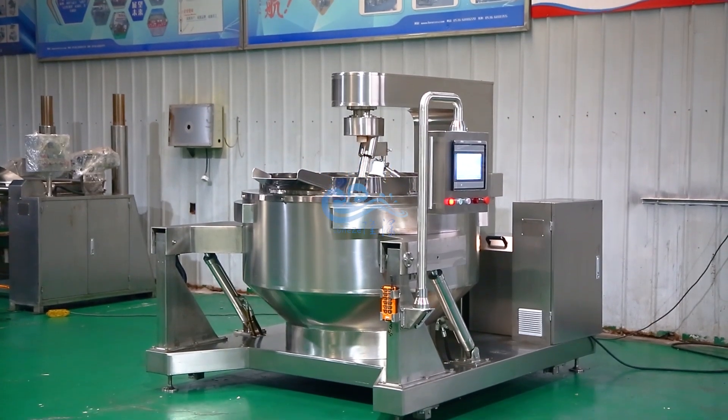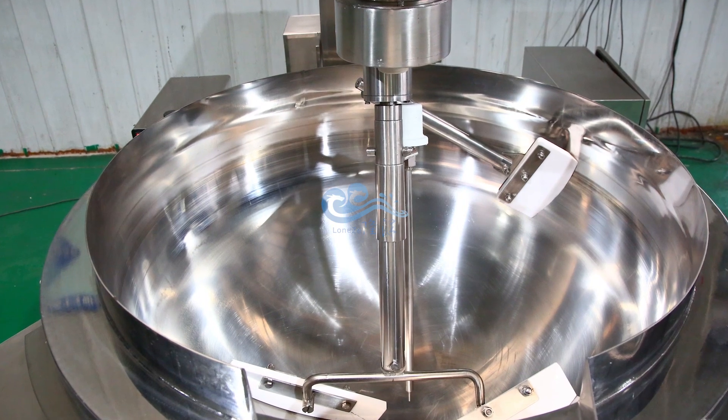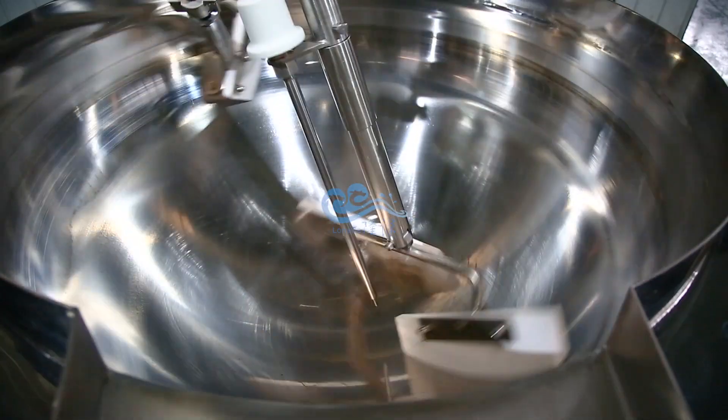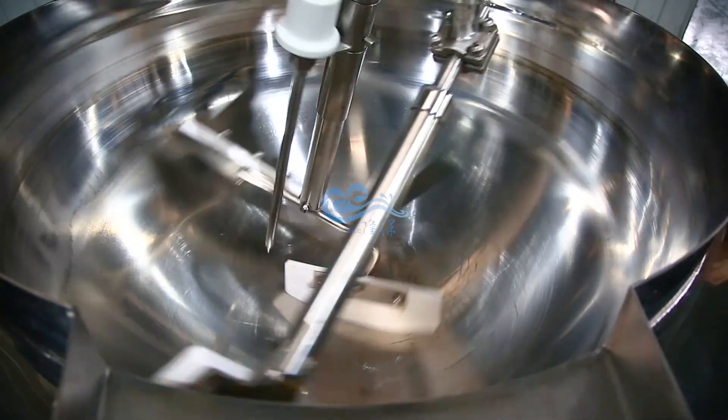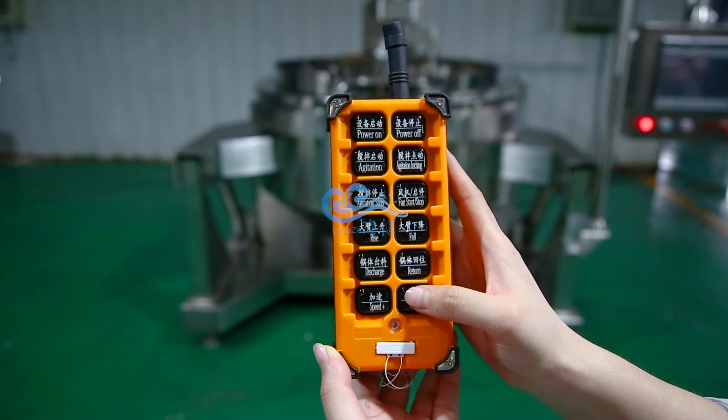This is an electromagnetic cooking mixer machine. Wireless remote control, double planetary mixing device. Adjustable mixing speed, evenly mixing, no blind spot.